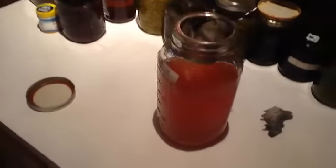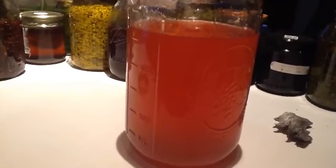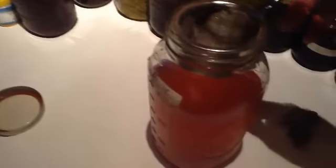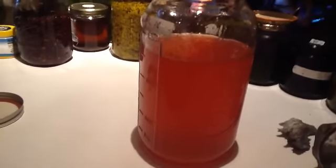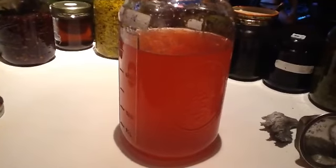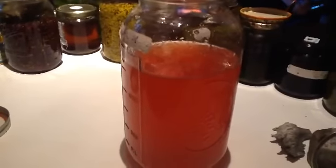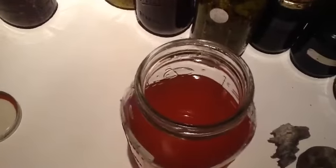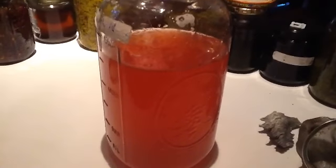After straining the plant material out, this is the end result — a very, very deep pink, almost red colored juice. At this point it can be sweetened with maple syrup, stevia, or sugar, but stevia and maple syrup are probably the tastiest options. This is high in vitamin C, high in antioxidants, and it's a good anti-inflammatory and antibacterial. Hope this inspires you to go out and harvest sumac and make sumac-ade. Have a good night.